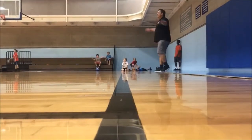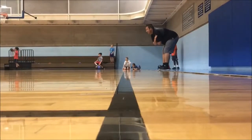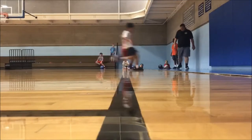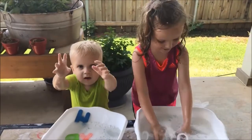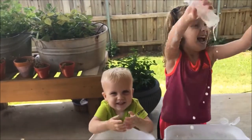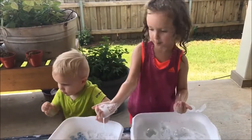Alright, are we ready? We are doing a bubble activity. Watch this — I take some bubbles.